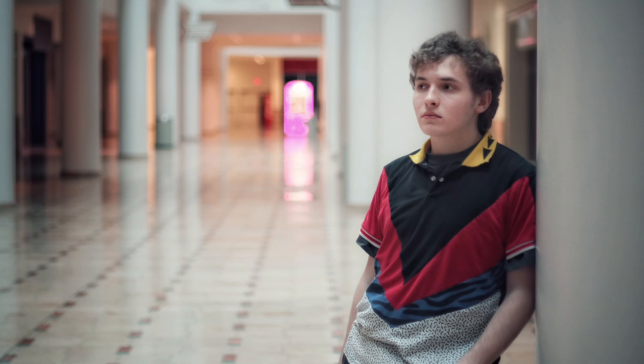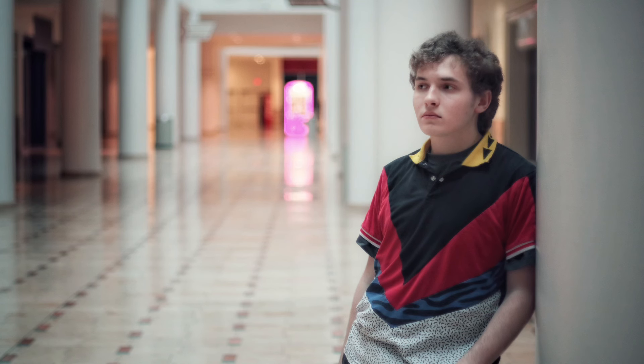My favorite thing about flippy screens is you can protect the screen when you're just using the viewfinder doing street photography.